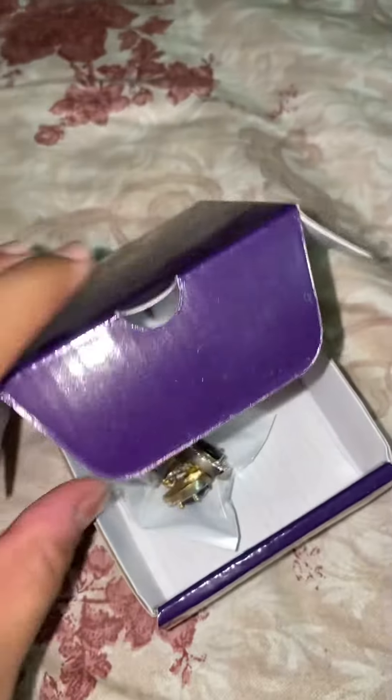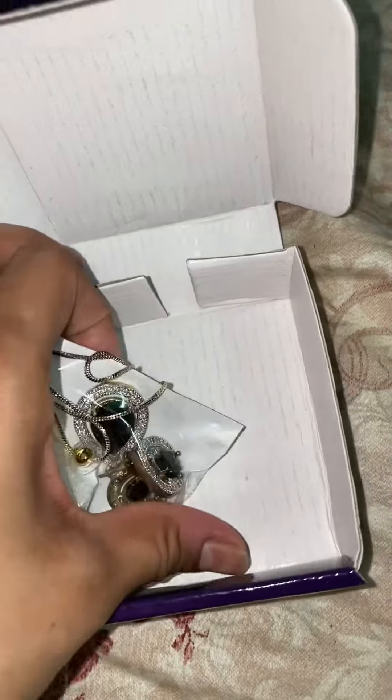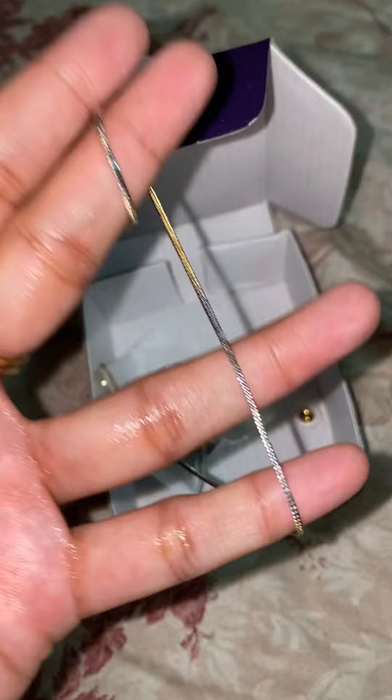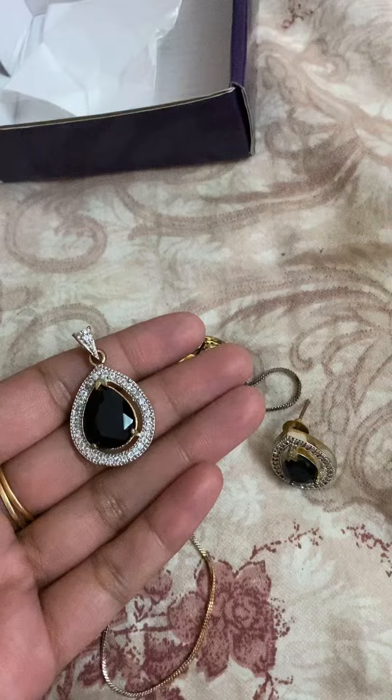Hi everybody, so in the cute honor pendant and earrings set, I am going to put a price on the screen. I ordered the green color and the blue color.